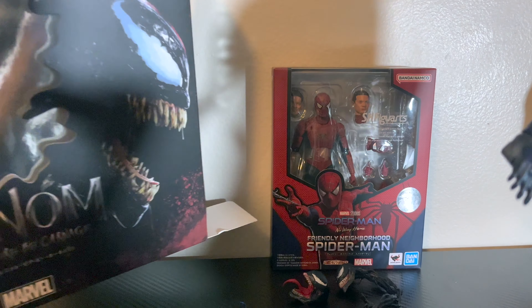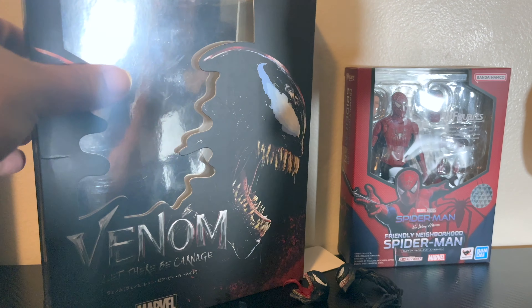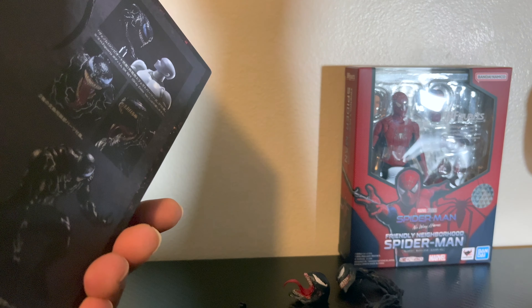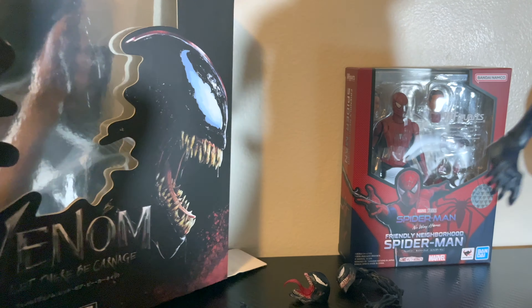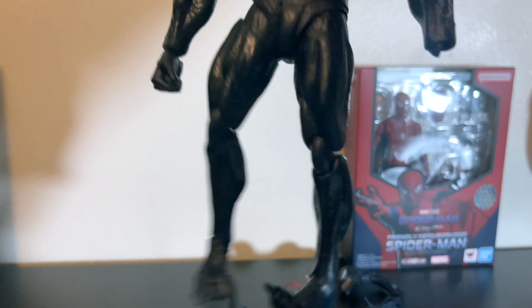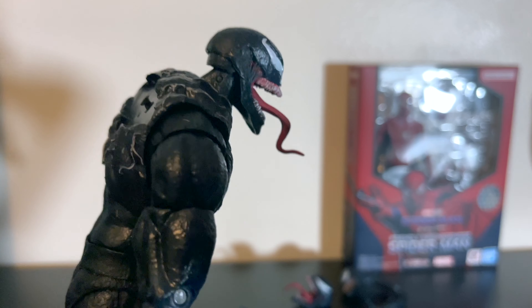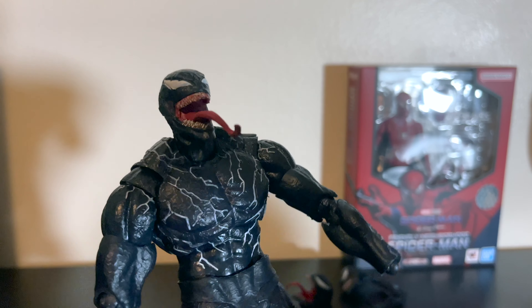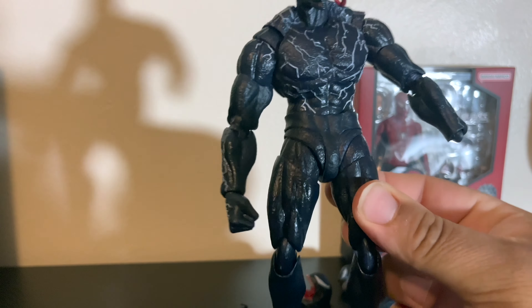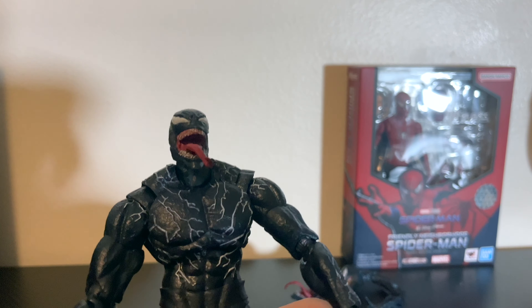Okay guys, remember there are going to be knockoffs — when they say S.H. Figuarts on the back or Bandai, just look carefully. On this one it says nothing — just Marvel, and that's it. I'll give this... I mean, 30 bucks — I did this for the review. I knew it was going to be bad but I didn't know it was going to be this bad.